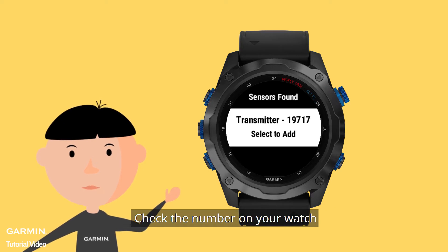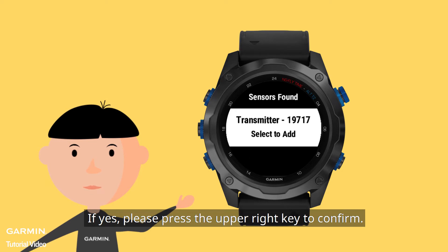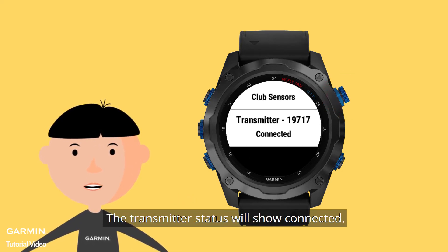Check the number on your watch to see if it matches with the T1 serial number. If yes, please press the upper right key to confirm. The transmitter status will show Connected.